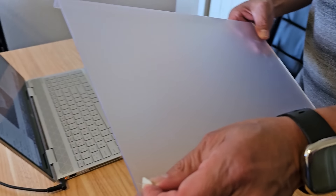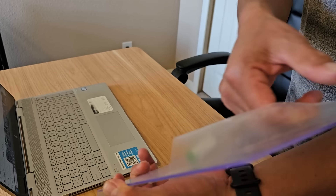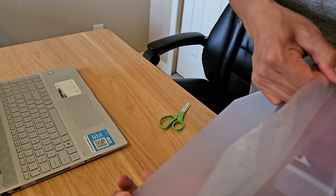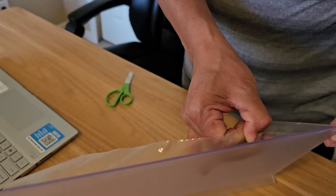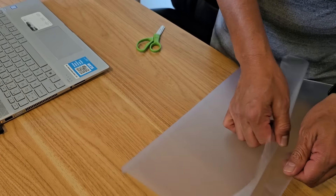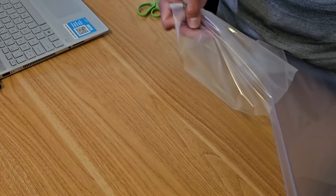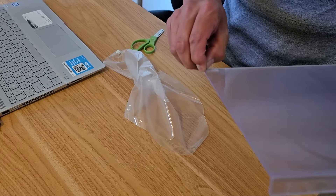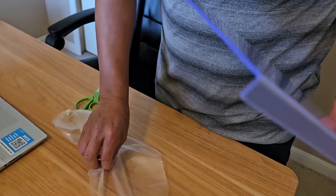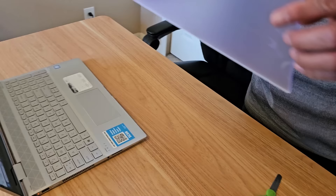Let me show you how this thing works. You gotta take the tape from the protector. And it's easy to put it on.